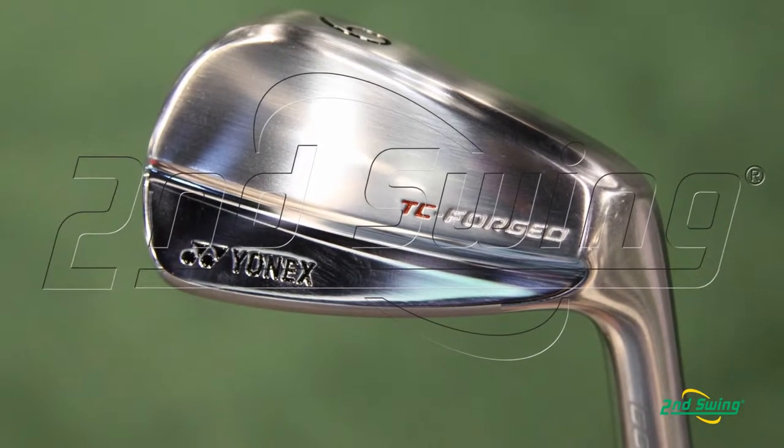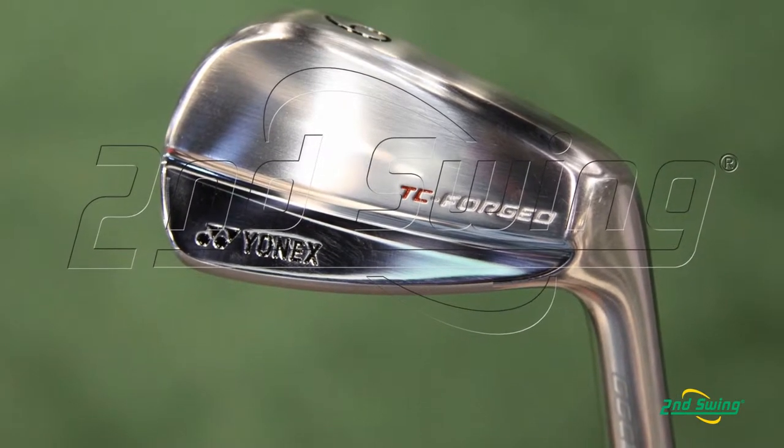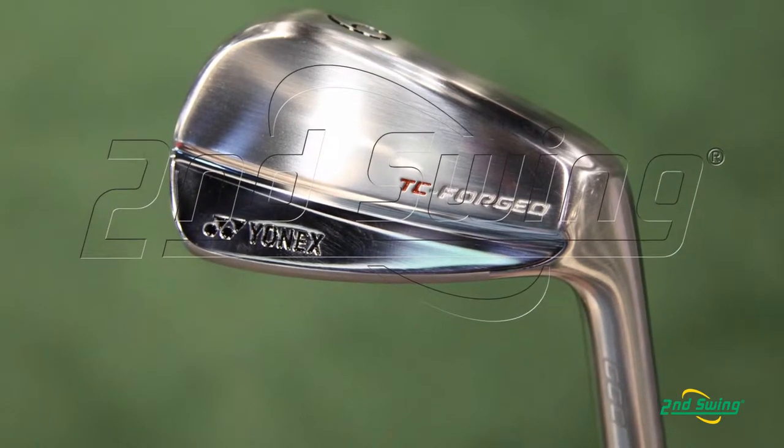Launching in May, the stock shaft option is the Modus 3 Tour 120. So it's a very premium head with a very premium stock shaft offering.